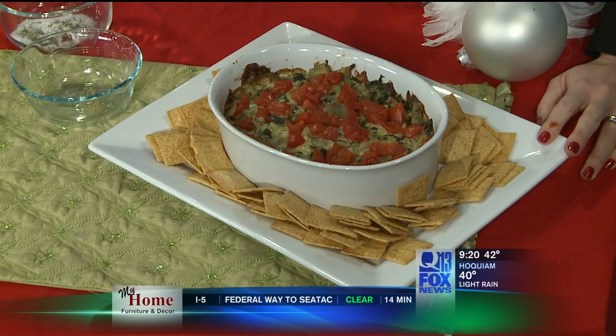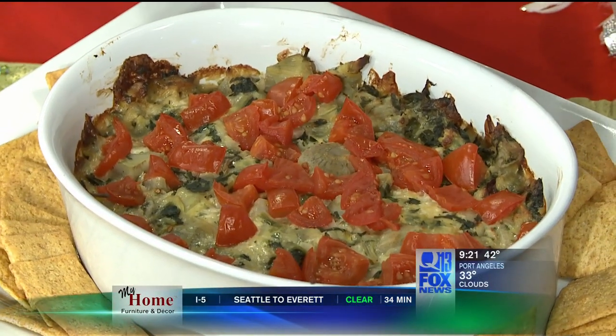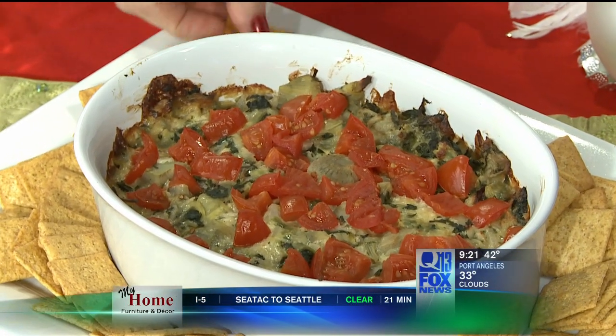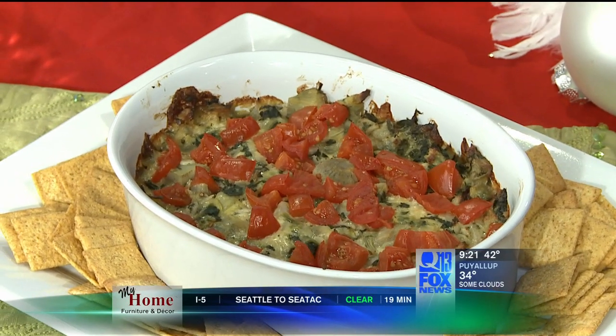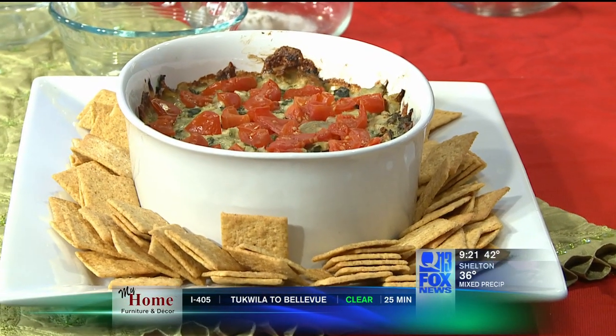Next I have a spinach artichoke dip. I used chopped onions, low-fat olive oil mayonnaise, and Parmesan cheese — which is actually a lower-fat cheese than a lot of others. There's artichoke, a little basil as a flavor enhancer, and I added some tomatoes on top to get that Christmassy feel. Serve it with a reduced-fat cracker and you have a great spinach artichoke dip. You're saving about 75% of the fat compared to the store-bought containers — that's almost three sticks of butter you're saving.